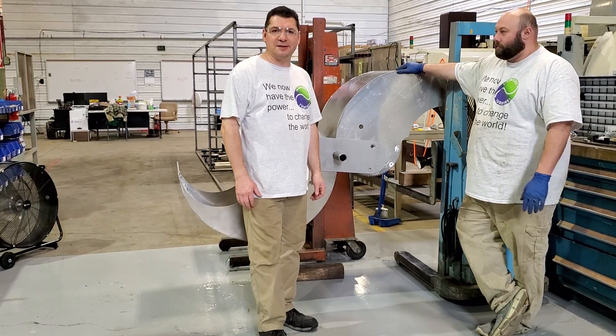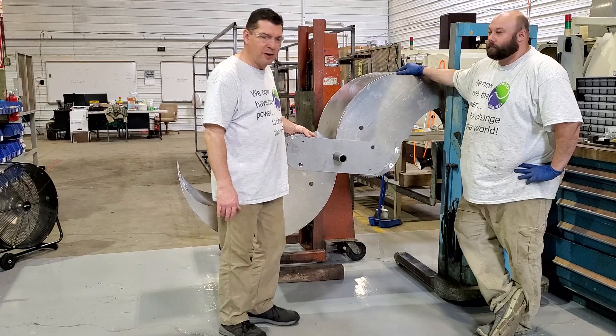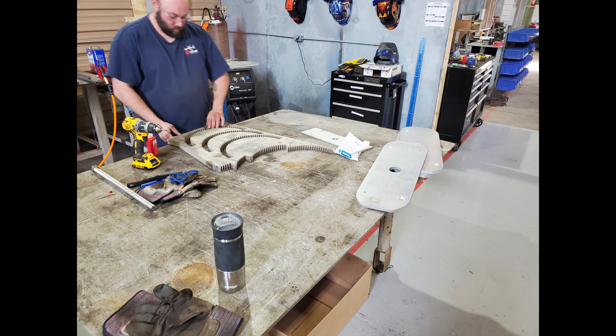Weekly World 13, guys. Here we have it — our first assembled scoop pair. Lots going on this week: scoops being welded, gears being tapped. It's been crazy.